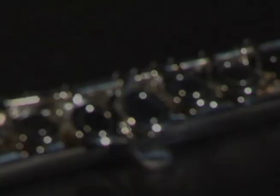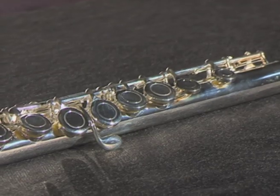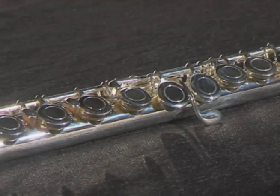The middle part of the flute, known as the body, is where you'll find the majority of the flute's key work and tone holes. The Anthem student flute features drawn and rolled tone holes, a modified Cooper scale, and is available with open or closed key cups.